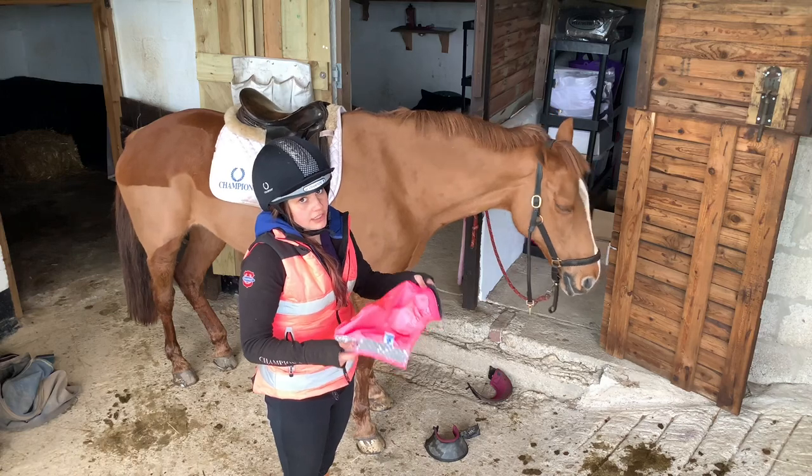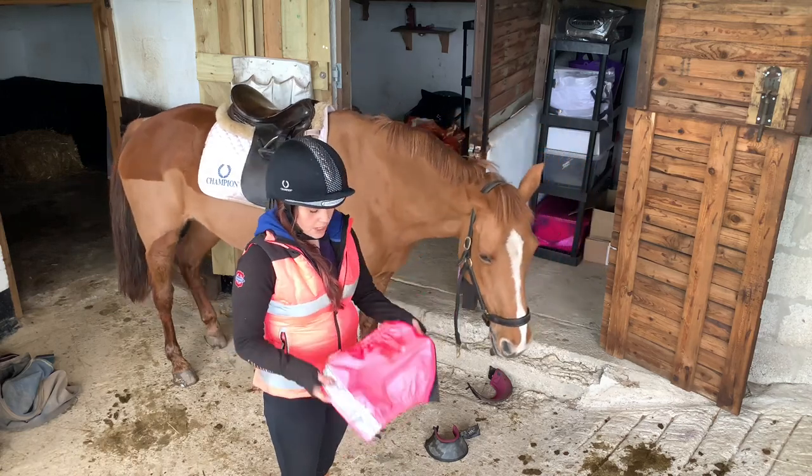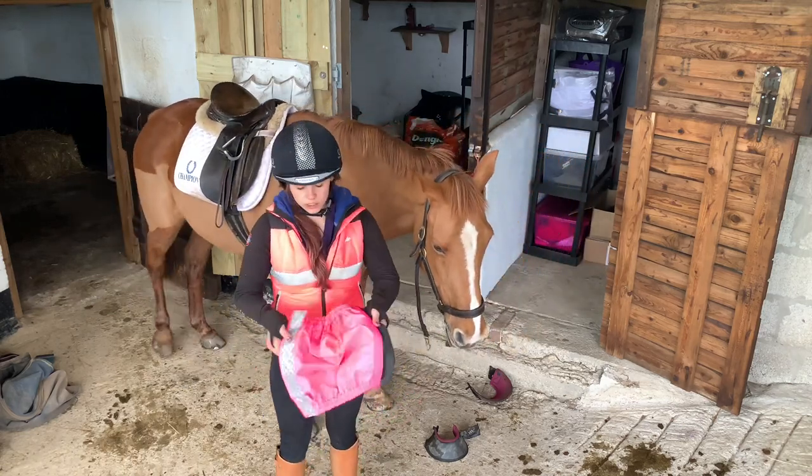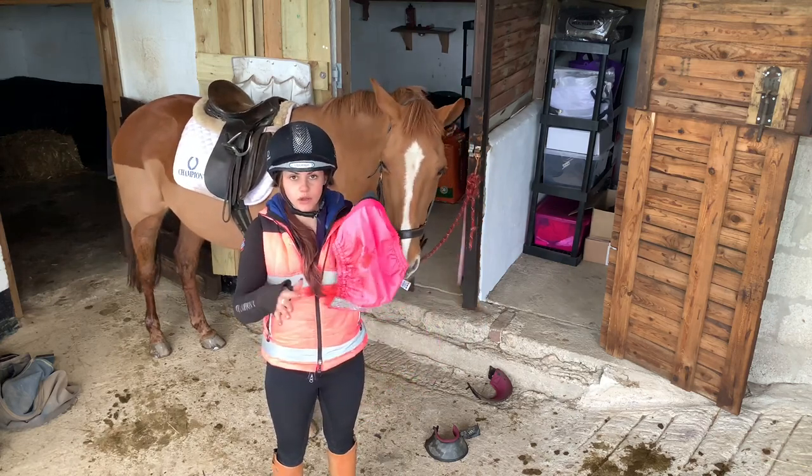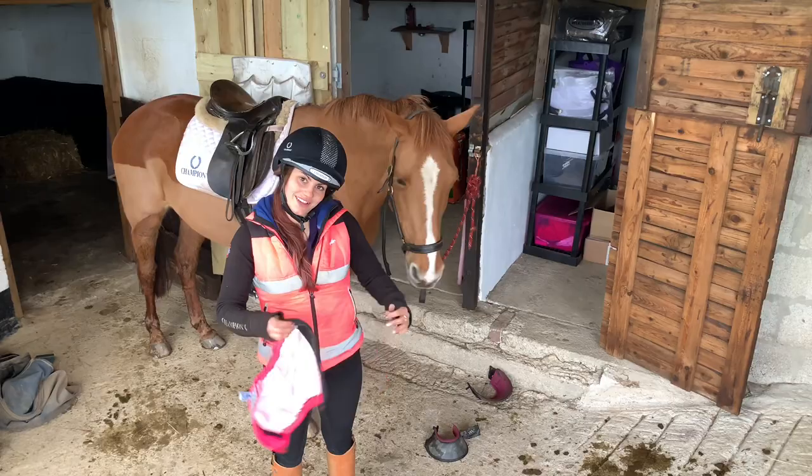I'm about to go for a ride now on Lola so these will be used again. When you come to use them the next time, the mud will be nice and dry and you can just rub it off. For the extra two minutes it took to put those gaiters on over my boots, it was totally worth it. I can't believe not one fleck of fresh mud was on my white boots.